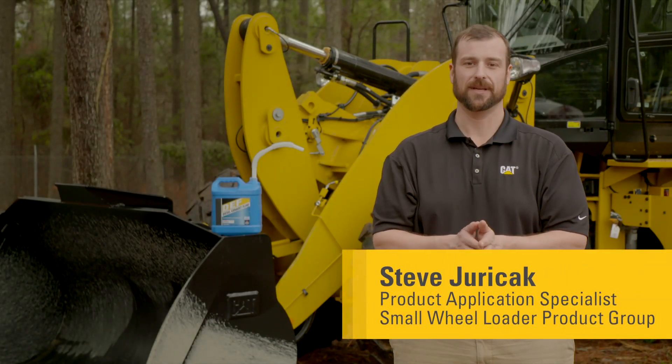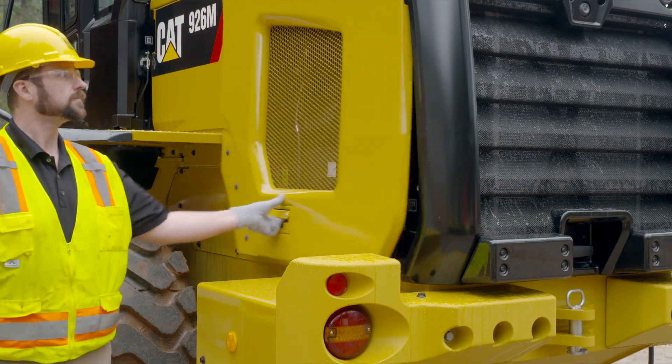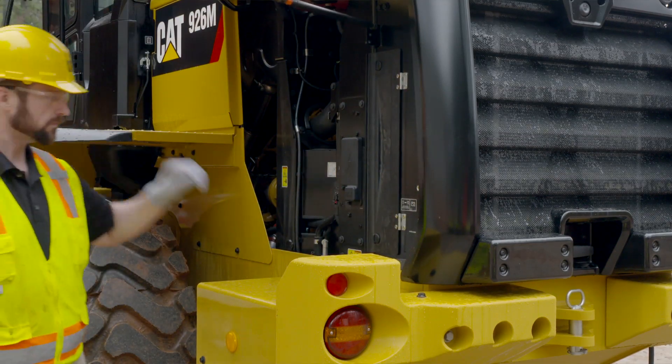Hello and welcome to my operator tips videos. In this episode I'd like to talk a little bit more about a new feature we have on our CAT small wheel loaders for the DEF fill process, or the diesel exhaust fluid.